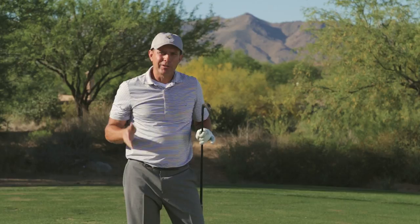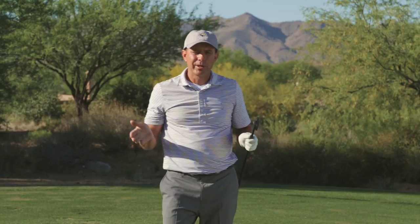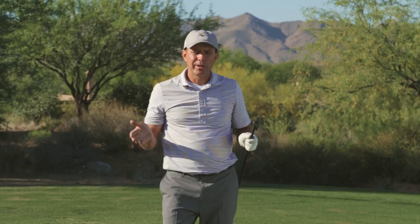Wouldn't you love to play with that type of rhythm? You get out there on the golf course and you feel totally in control from the top of the swing. You watch all the greatest tour players in the world — it always looks like they've got time at the top of the swing. They're not rushing anything, and you're going to be able to do this.